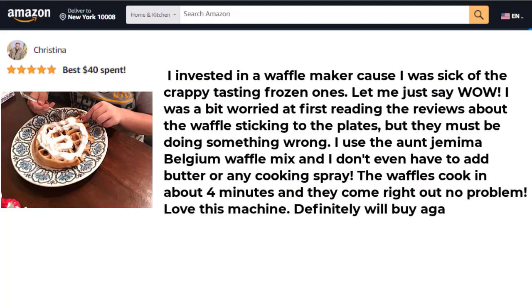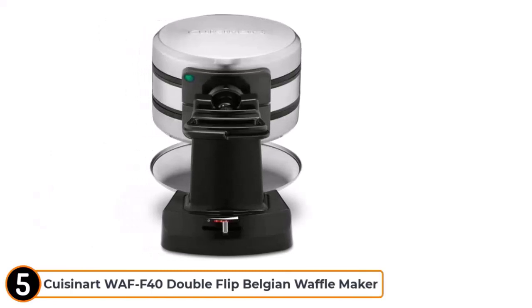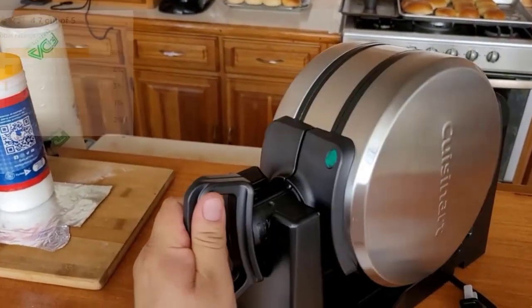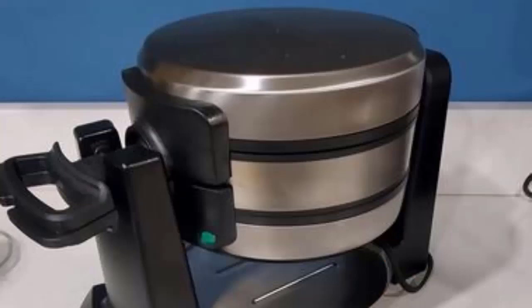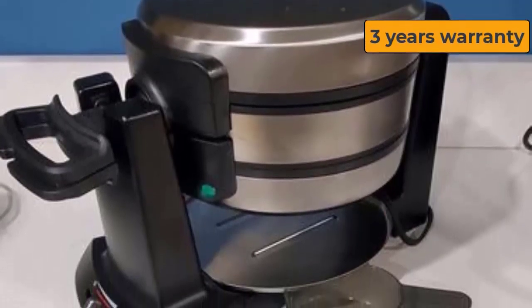Number 1: Cuisinart WAFF-40 Double Flip Belgian Waffle Maker. Based on features, durability, and customer reviews, we put this waffle maker at number 1. It has a 3-year warranty available to US consumers only.